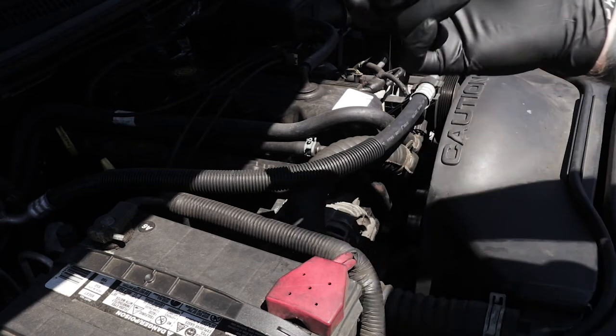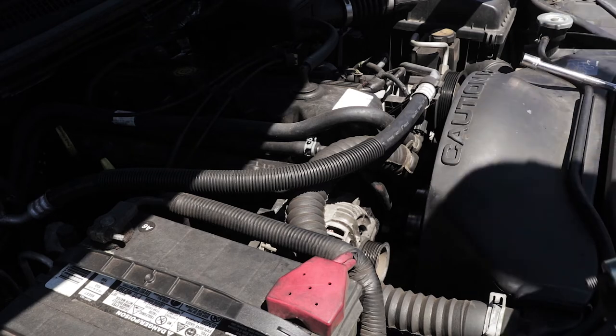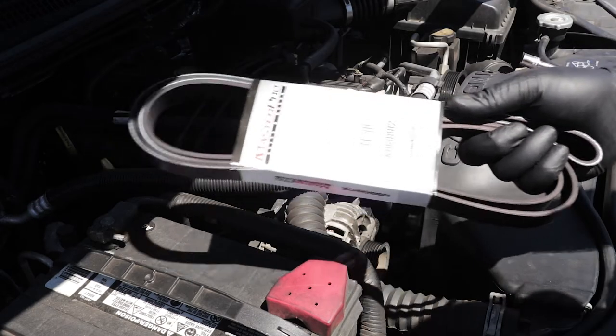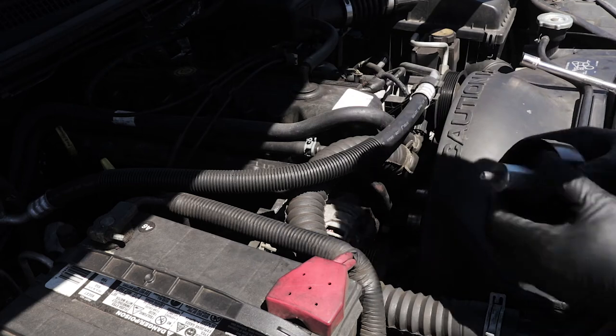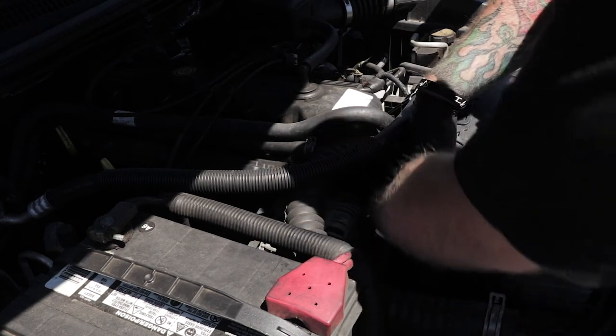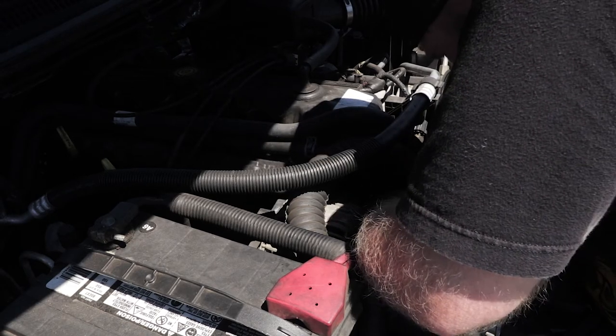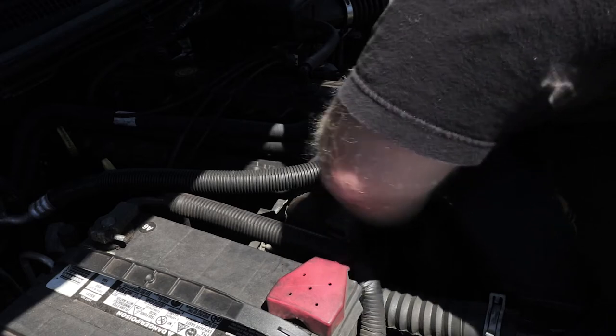Anyway, I went ahead and got the full assembly and I've also got a new belt for it. Might as well since I'm in there. So I'm gonna go ahead and get started putting this in here. Should be relatively simple. Just get it started — and it's started now.